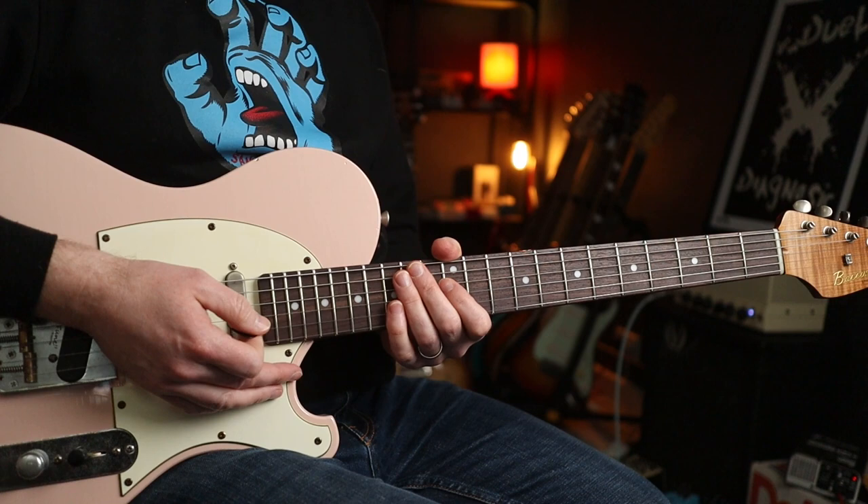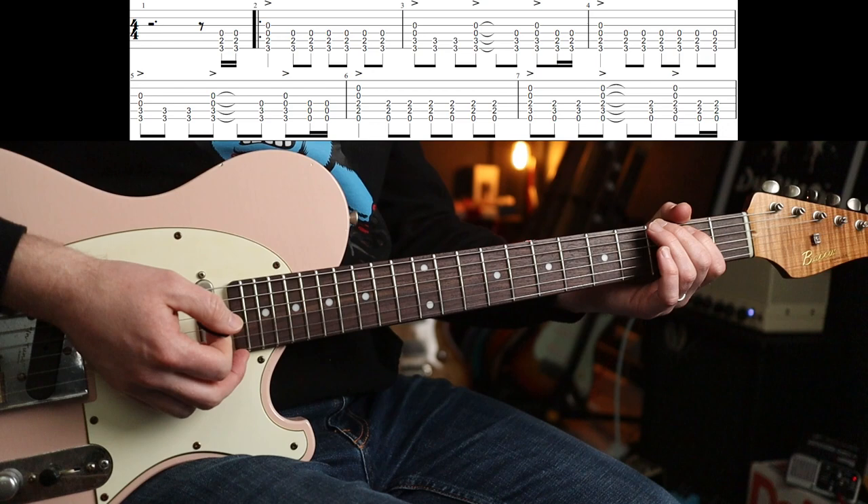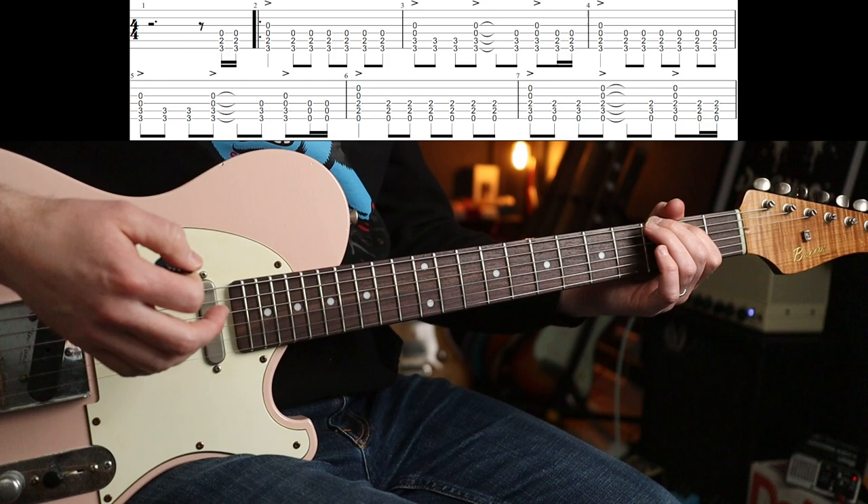Let's crack on with the first riff. Now it comes in with a little flourish on the four-and. So, one and two and three and four. And thereafter, you're just playing some eighth notes.